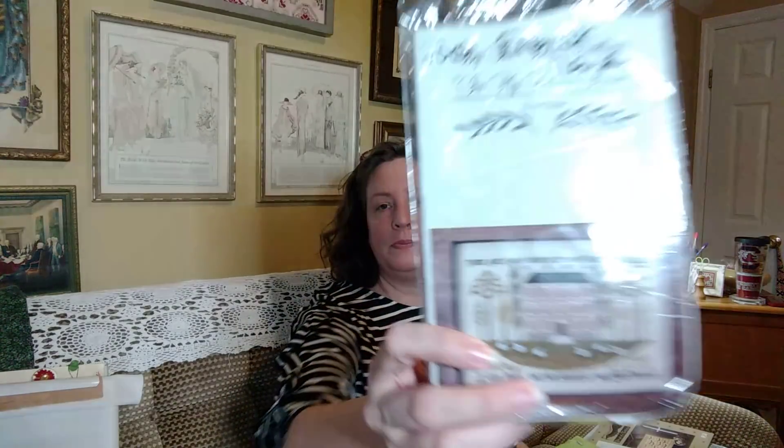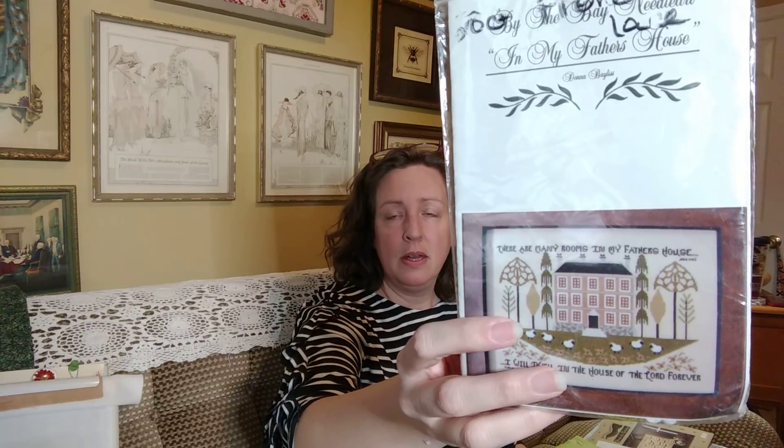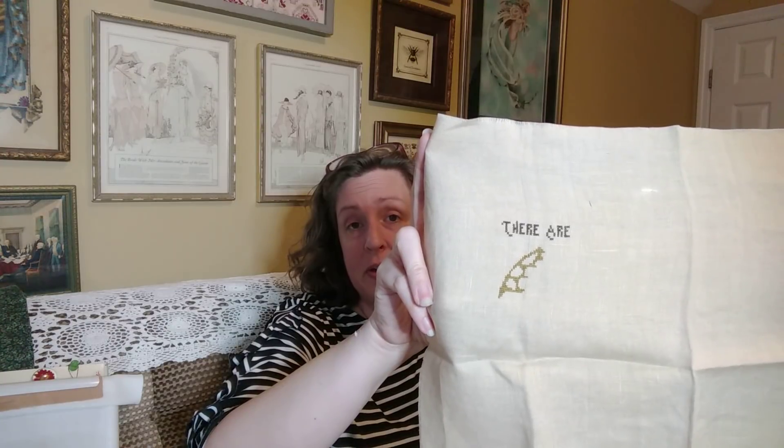The first is My Father's House by By the Bay Needle Arts. I made a small start on this in May of 2018. I love the simplicity of this piece — it's not primary colors but very basic colors, carried off with symmetry. Out of the four pieces, this is the one I have the least done on. I started at what I knew was my favorite part: one of those funky parasol trees. They remind me of the lace parasols you see in old Victorian movies.